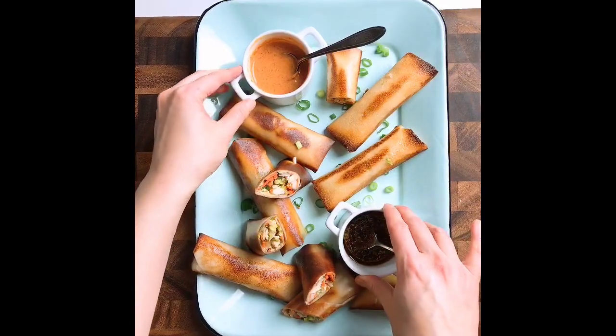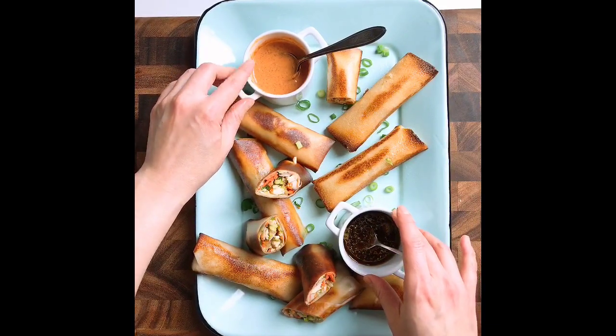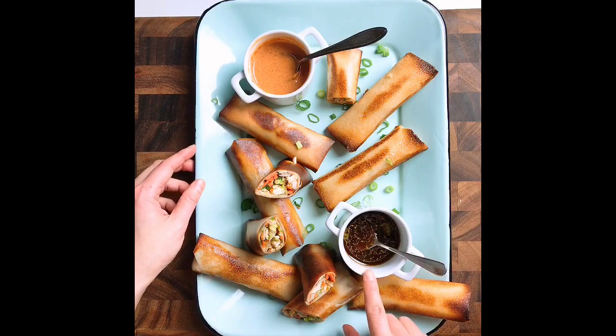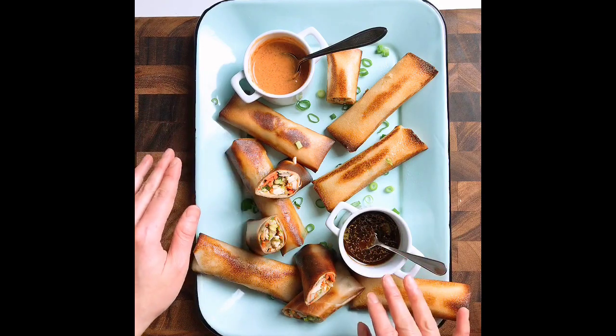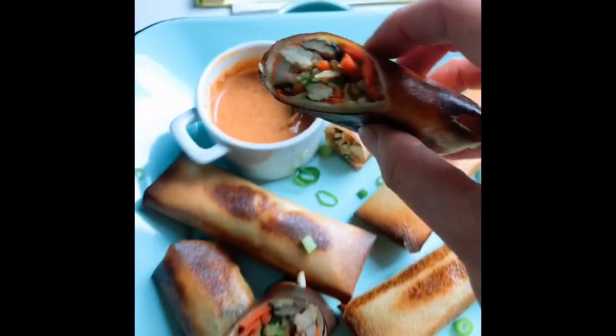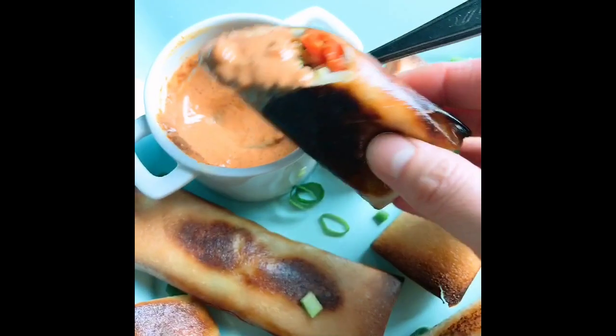Voilà, this is the finished product! I made two different dipping sauces: my Thai no-peanut peanut dressing and my paleo dumpling dipping sauce. They're both really, really good. I'm going to dip this one in the Thai no-peanut peanut sauce — so good! Let's eat.